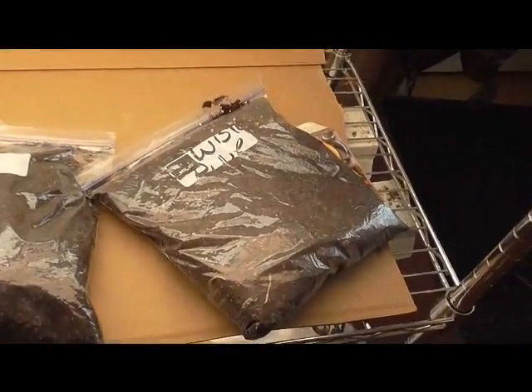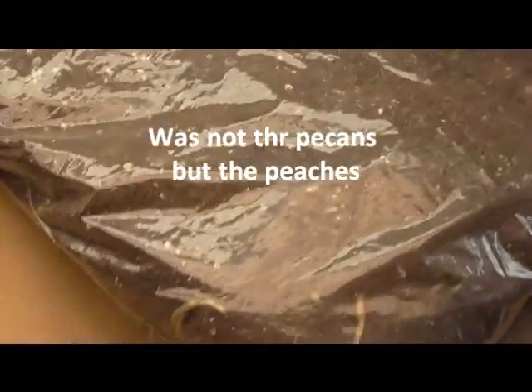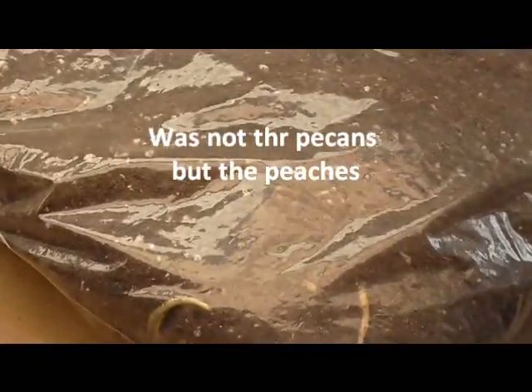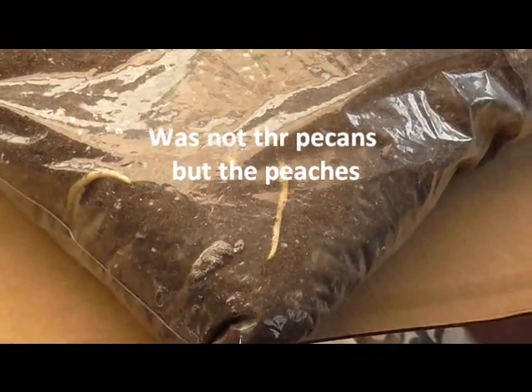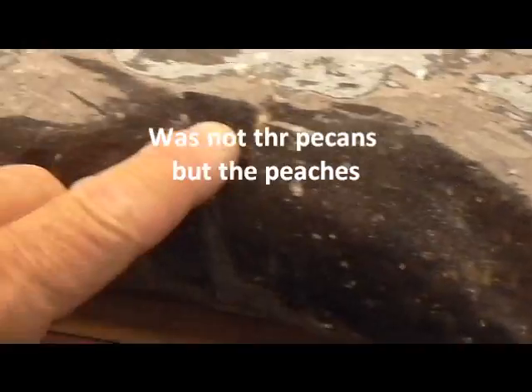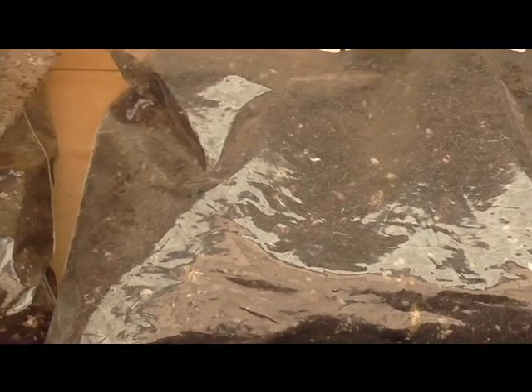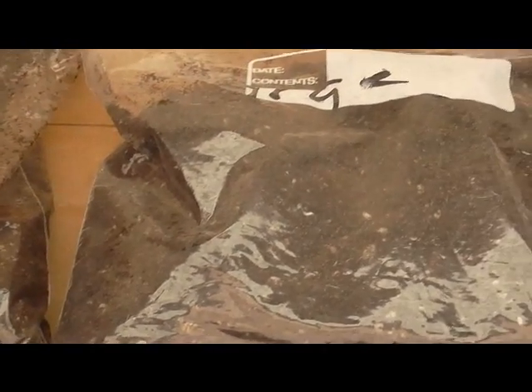If you can see there — I'm going to zoom in — right there, that is a root, and this here, over here, is a root, and right there is a root. Now, some of these are pecans — however you say it, pecan or pecan — and some are chestnuts.